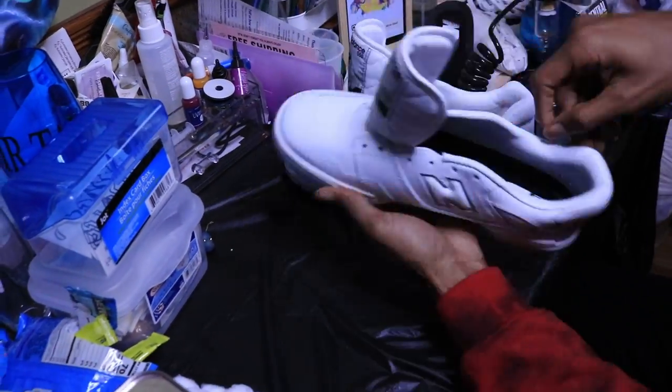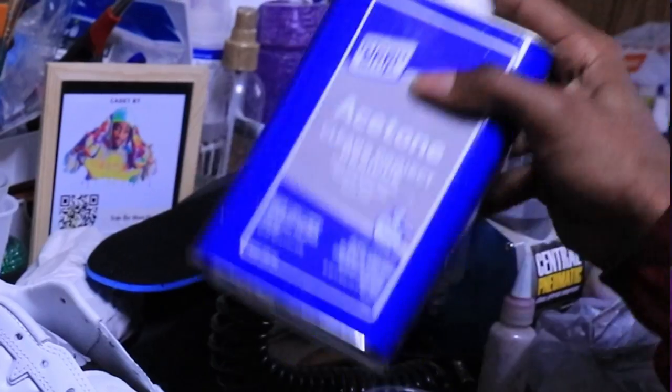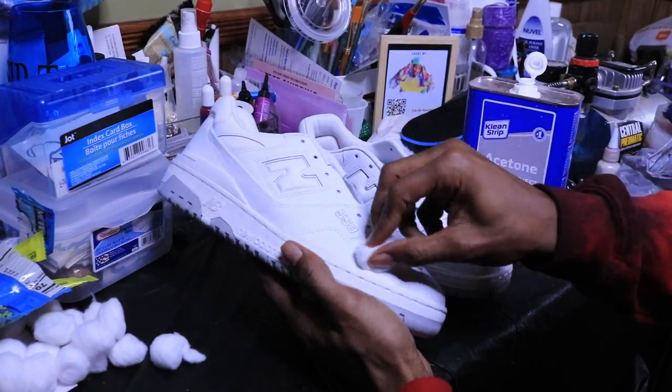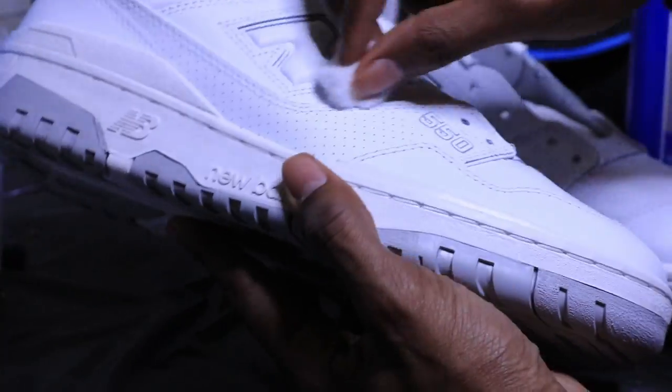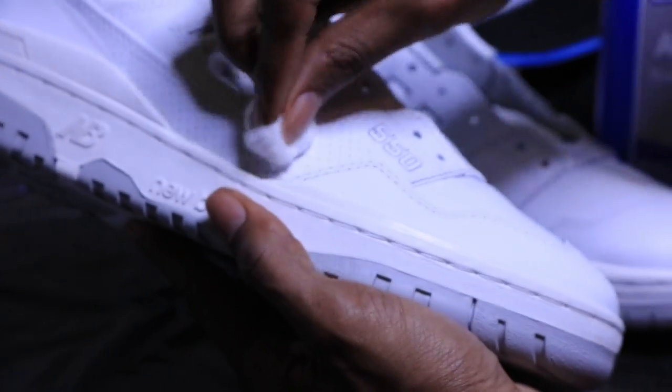The most important part, in my opinion, with every custom is the prep work. Right now all I'm doing is getting that acetone, getting in all the cracks and crevices of the shoes so they can dye properly and evenly, as evenly as possible.